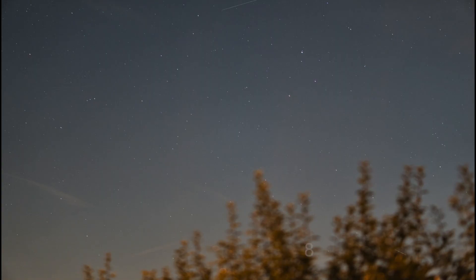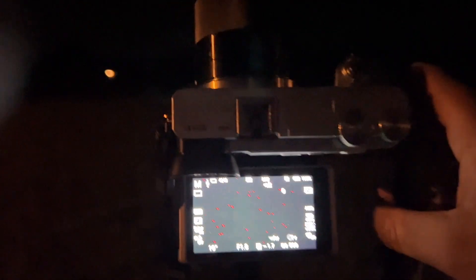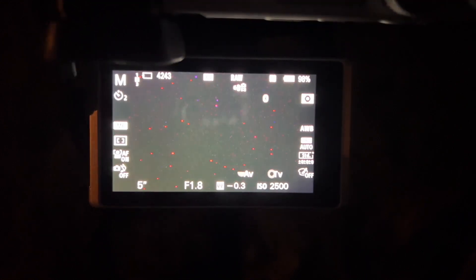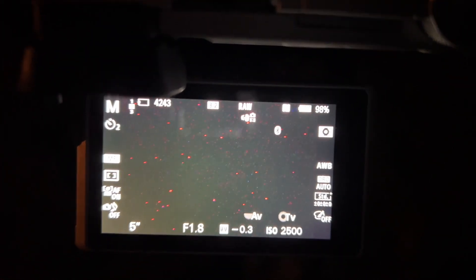Oh, all exposed. Now we will try a shot directly in the sky because the light pollution is too heavy here. We will set the time to 5 seconds, ISO 2500. Let's start.